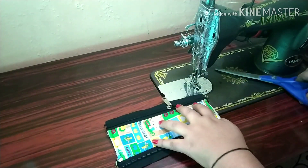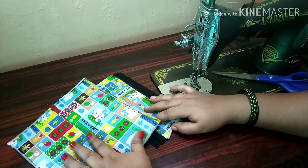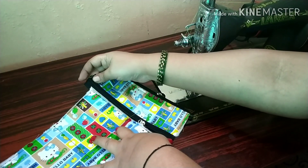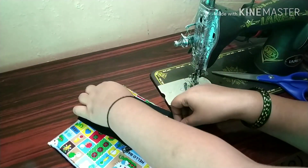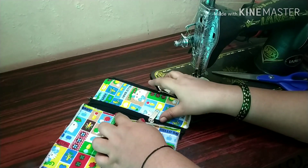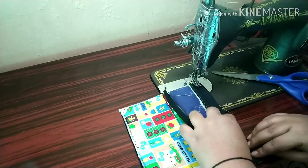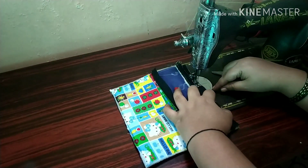You can use a blouse piece to make it, or a white blouse piece. You can also use beads to make it. You will need to make the zip. I am going to stitch up on the sides. I am going to make the sponge — it will go over my lining.